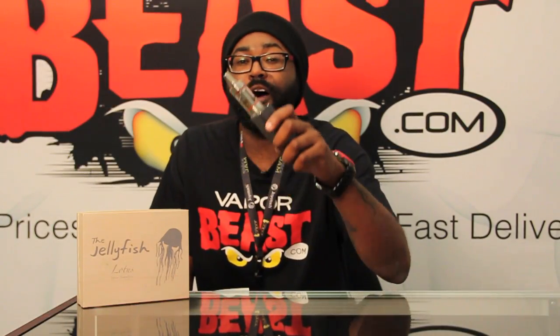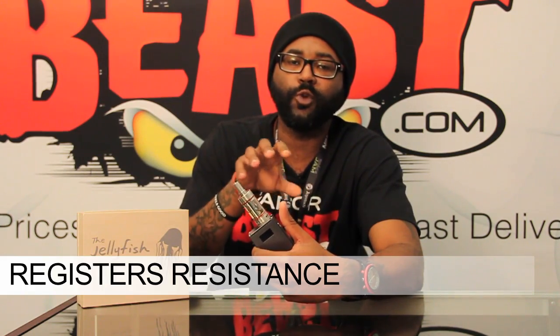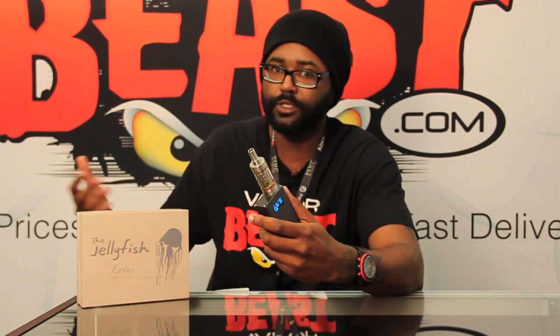Alright guys, product features on the jellyfish box mod. First off, this bad boy goes up to 53 watts. You might be wondering why 53 watts when there's 150 watts and 200 watts. Well, with the Lotus Jellyfish, it goes to 53 watts because this device is a smart device. It registers whatever type of resistance you put on there and gives you the recommended wattage and voltage for the device you have on. Right now I have my Kanger sub tank on here, and it's telling me my recommended wattage is between 15 watts and 30 watts, which is right on point for my 1.2 resistance.